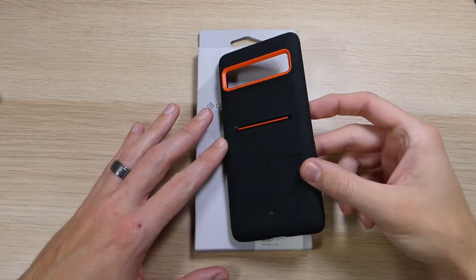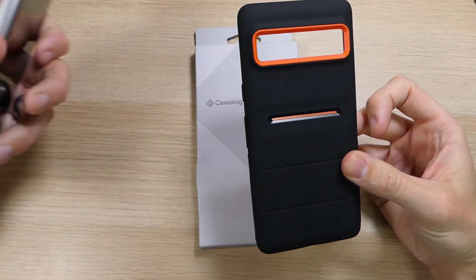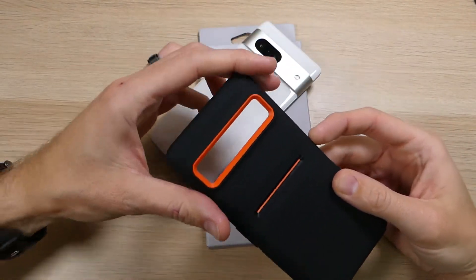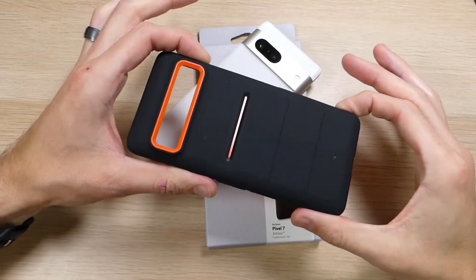Hey guys, this is Ray here from ROCO12 and EpicDroid.com, and I am here today with the Caseology Athlex case for the Google Pixel 7. For those of you who watch my channel from the early days, you know that I used to work with Caseology quite a bit — they were one of my favorite case companies.